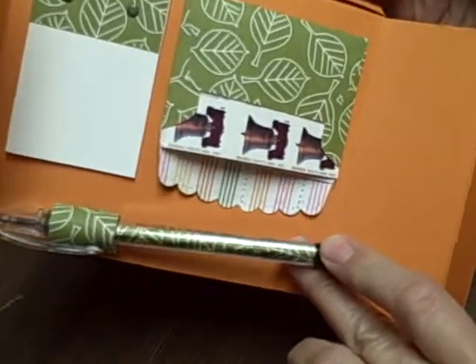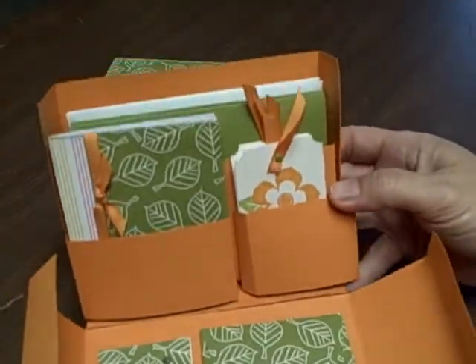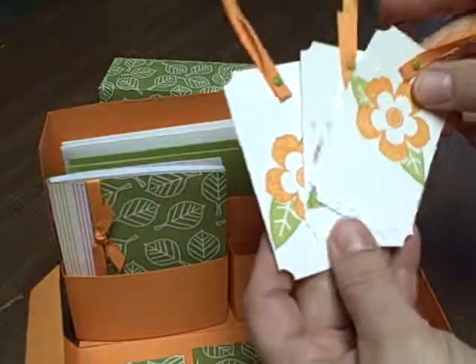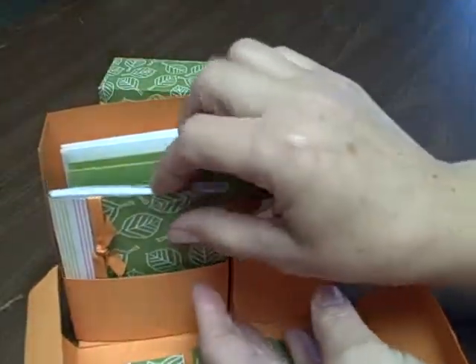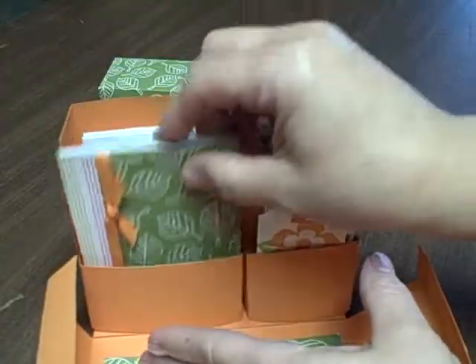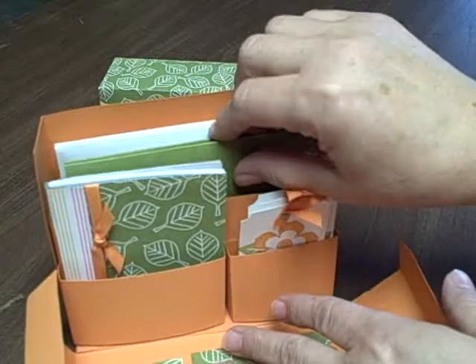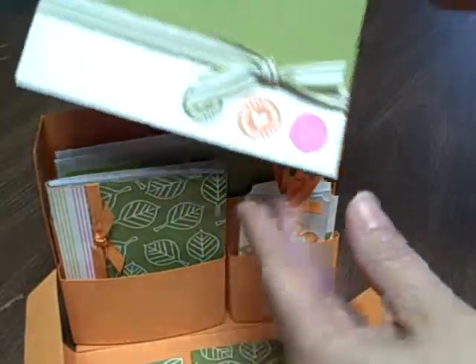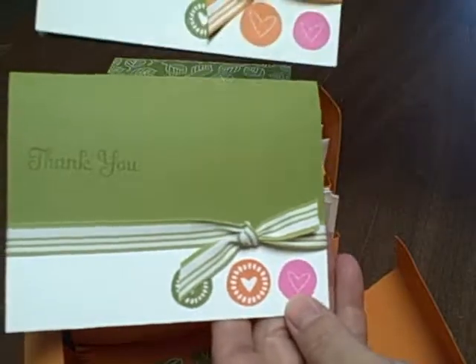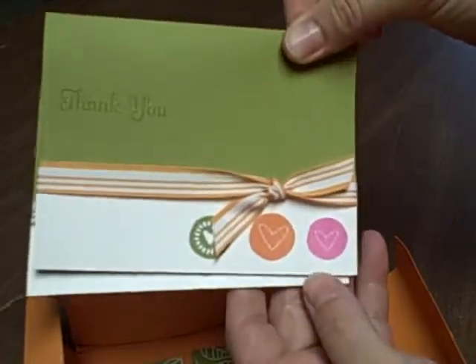There's a personalized pen that we designed with the designer series paper. And then on the top here in the little pockets we have little gift tags that we can use, a little notepad that's decorated, and then in the back we have space for cards.